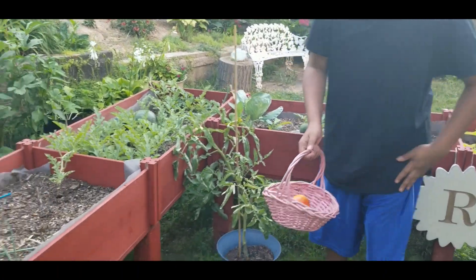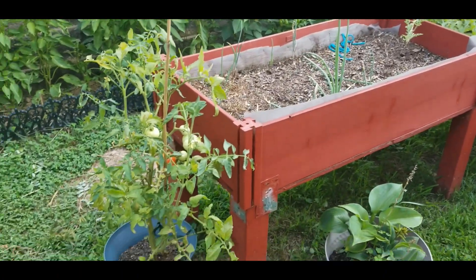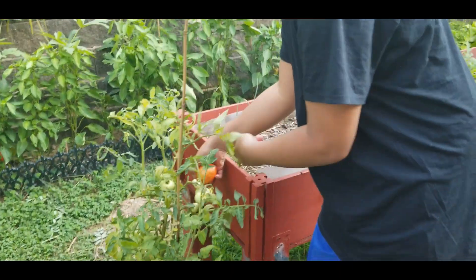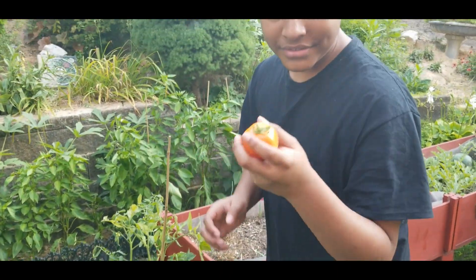Any more, AJ? Get this one over here — that's a good one right there. You may not see this one, so I'll take it. But that one came up easy.